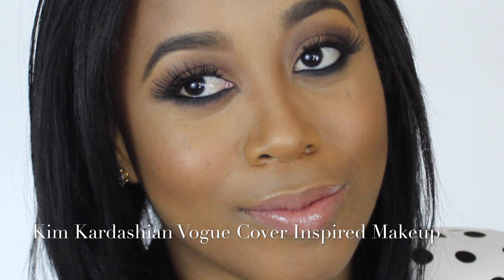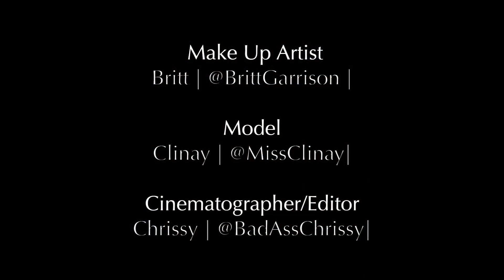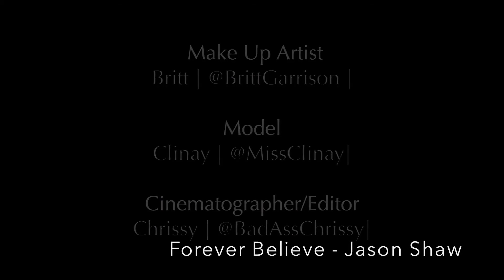So this is the final look. It's my Kim Kardashian Vogue Cover inspired look. I really hope you guys like it. Let me know what you think down below. I'll see you guys next Wednesday at 3 p.m. Eastern.